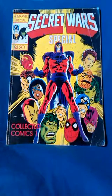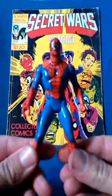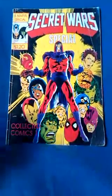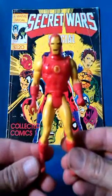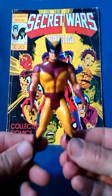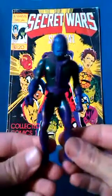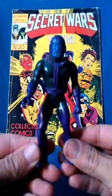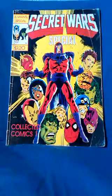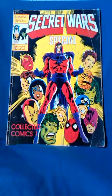I managed to collect five out of the eight available. I got Spider-Man, Iron Man, Wolverine, Doctor Doom, and Kang. I always wanted the Captain America one but could never find it. The other two missing ones were Magneto and Doctor Octopus.